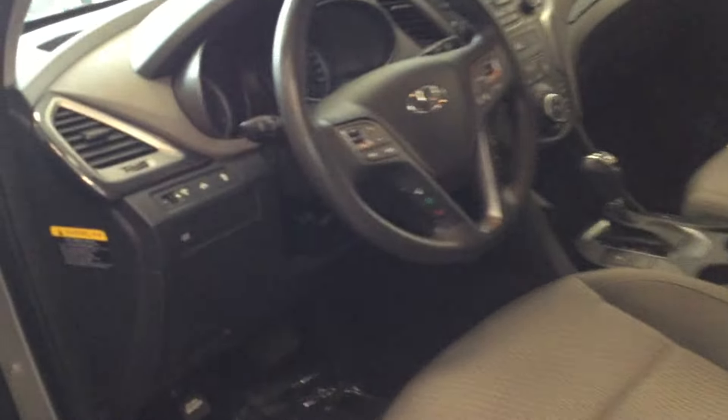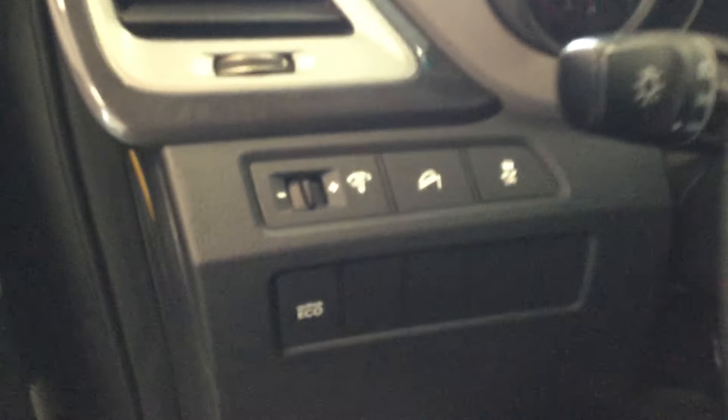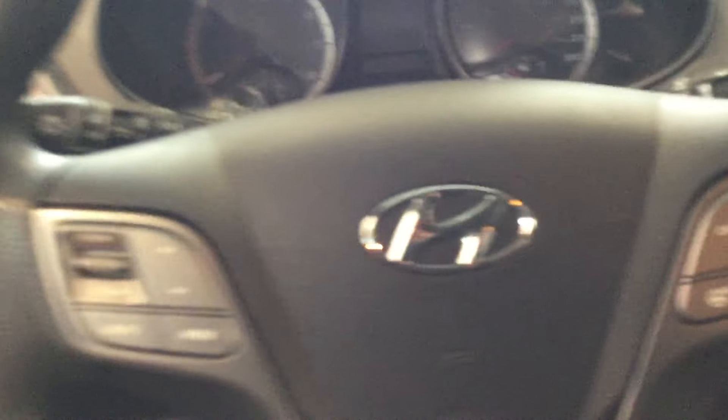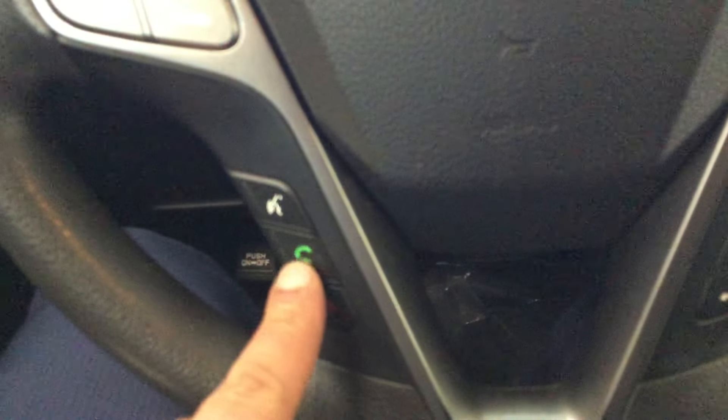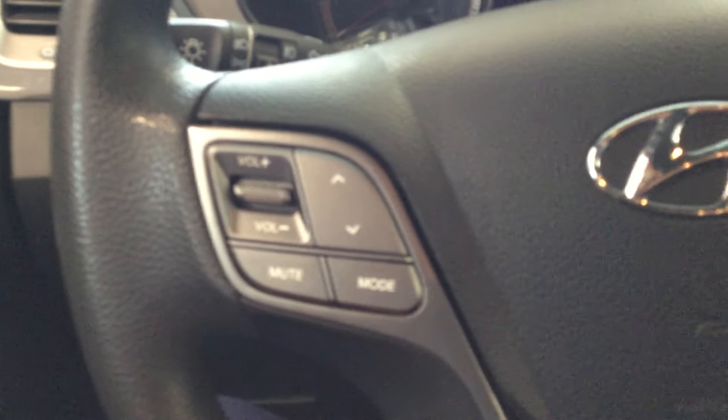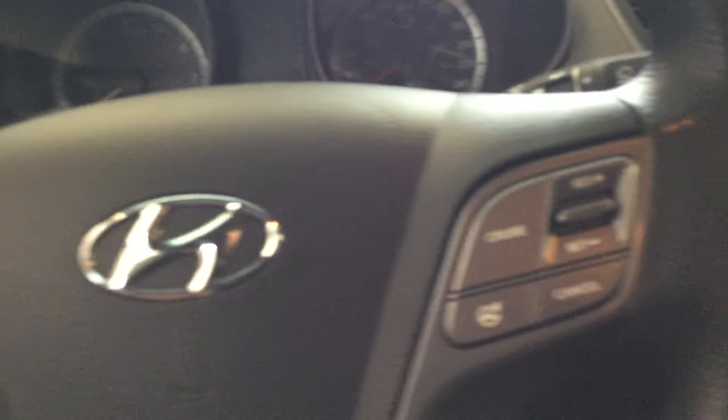You've got the traction control and incline mode. You've got power mirrors, power locks, and power windows. You also have hands-free for your phone, cruise control, volume control, and mode controls for whatever you want to listen to.